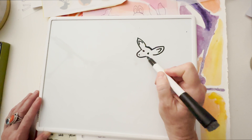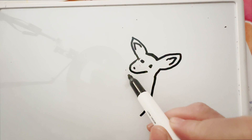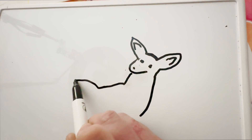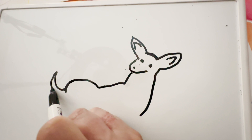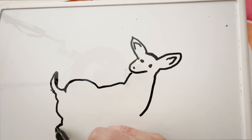Then this comes down to its neck. And then this is its body. What happens is it has a back but then it has this really powerful haunch — this is where it gets all of its power when it runs. And it has a tail that kind of goes up. It's a little bit softer than that though. Bring it down, a little hump here, and then its back leg has this little crook.